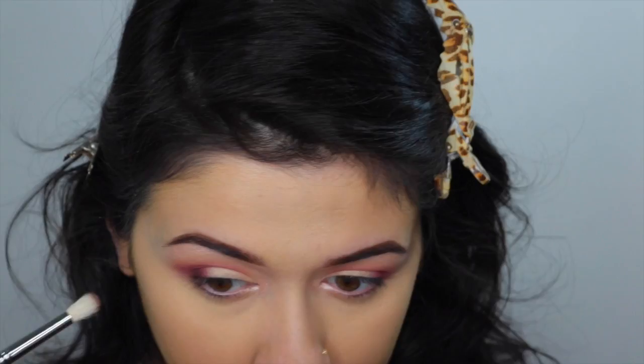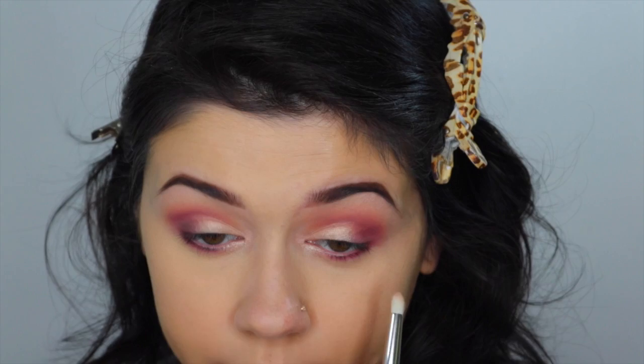For my lower lash line, again I'm just going to use the color Love Letter. And then I'm going to go back with the color Vermeer and put that on the inner third of my eye.